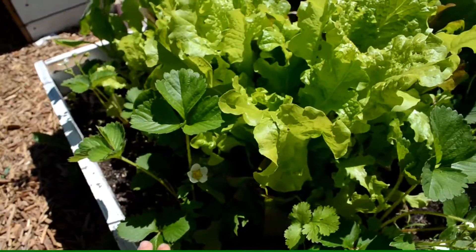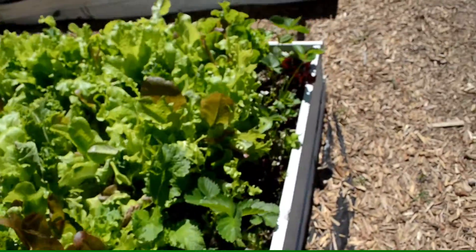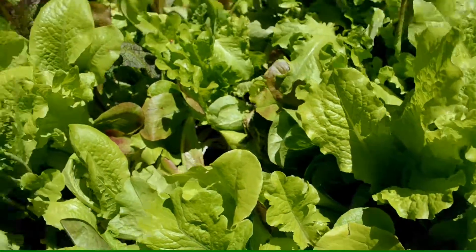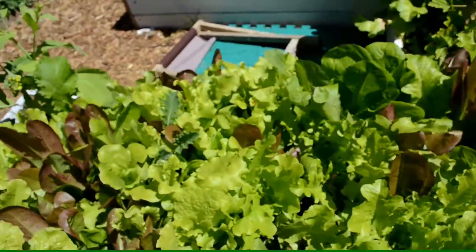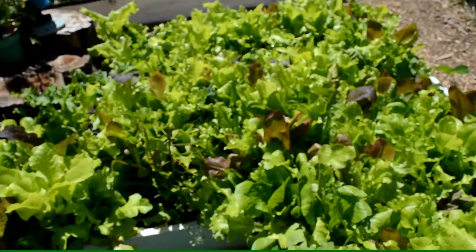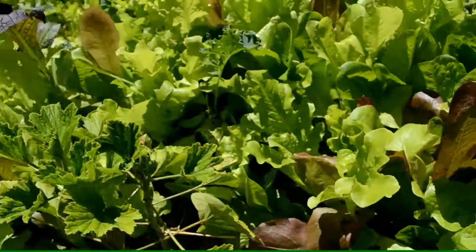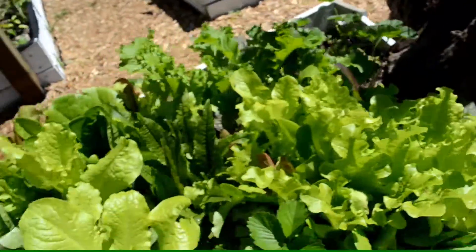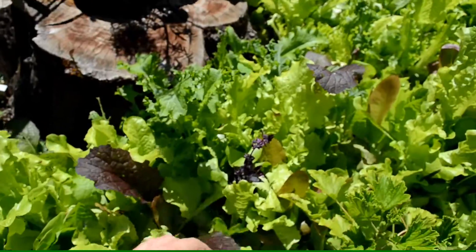We've got strawberries all around the perimeter of this bed to get some light. In this lettuce bed you can see all kinds of ladybugs — I didn't put them in here, but they really like this bed out of all my other garden beds. I've probably found a good hundred of them just crawling around.